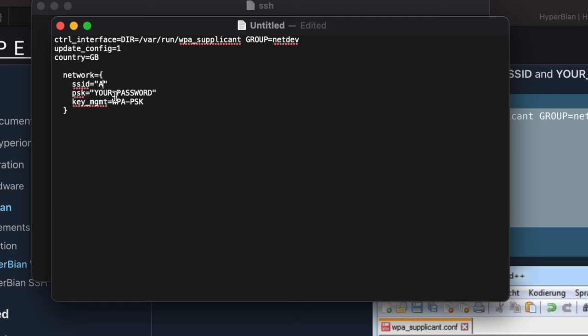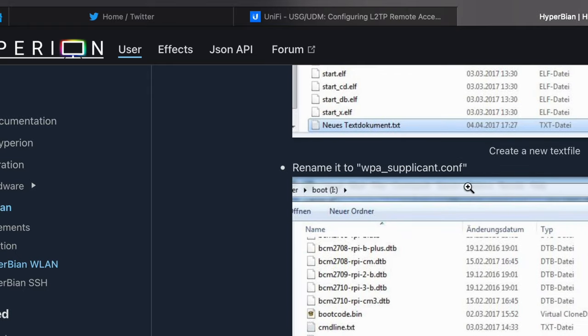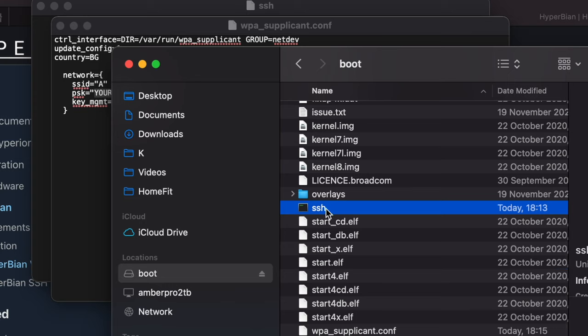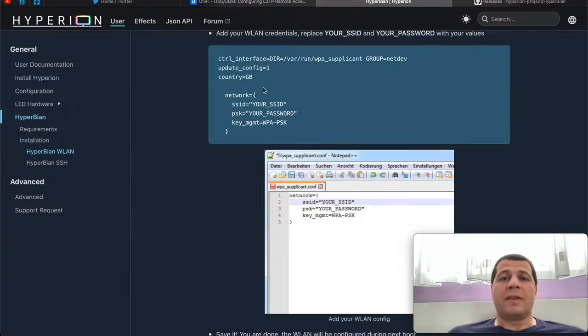You will have to change three things in that file: the SSID (the name of your Wi-Fi), your password, and your country code — US for USA, GB for Great Britain, and BG for Bulgaria. Type your password and save the file as wpa_supplicant.conf. At the end you will have two new files: one called SSH without any extension or content, and the other called wpa_supplicant.conf with your credentials inside.